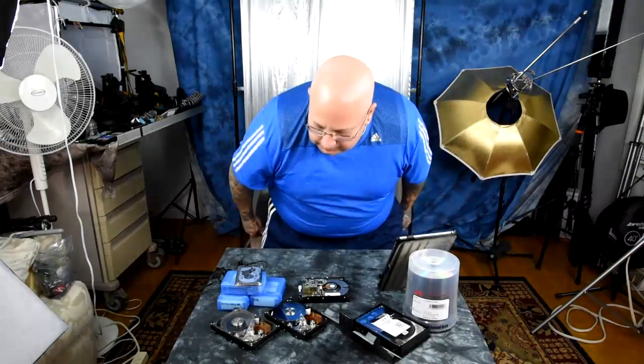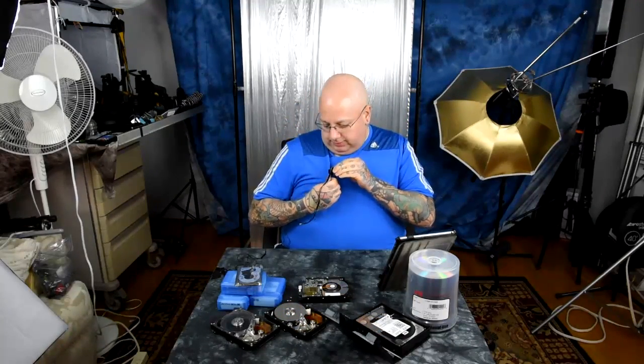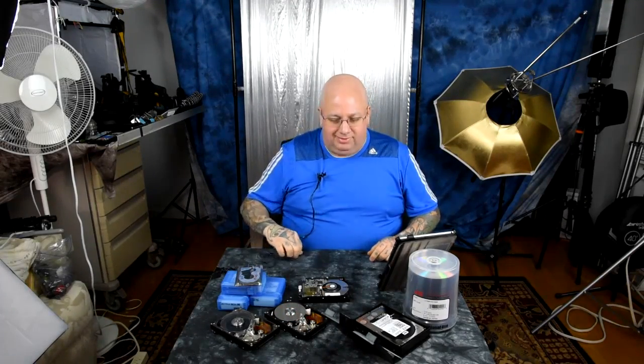Let me clip the microphone on. You think I got a lot of lenses? You should see how many hard drives I've got. I've got well over 220 hard drives. I've taken apart at least thousands of hard drives.